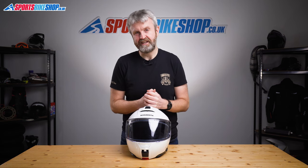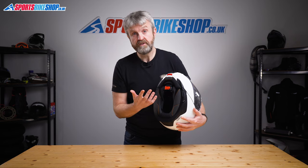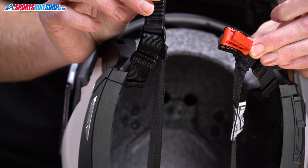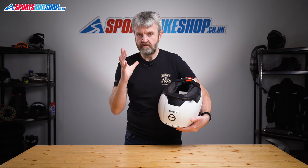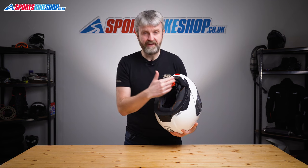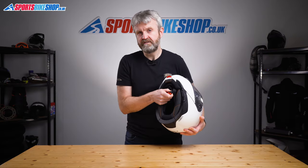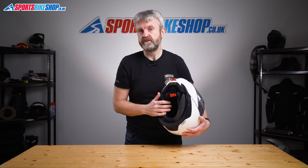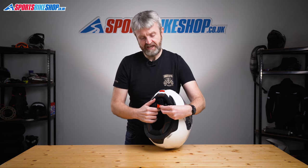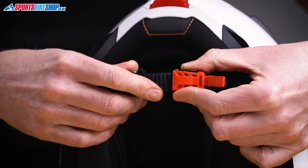The strap fastener is a micrometric buckle, as you'd expect with a flip front helmet. Schuberth's anti-roll-off system is also present — two straps run from the chin strap to rivets at the back of the shell, giving extra security so the lid won't roll forward and come off in an accident. It's a bit easier to fit the helmet lining around these straps on the C5 than on previous Schuberiths, and the straps are now fixed to the buckle itself, so there's absolutely no chance of leaving them disconnected when you refit the lining. The chin cover also does up with Velcro before you fasten the strap over the top, which makes it easier and more comfortable than on most helmets.